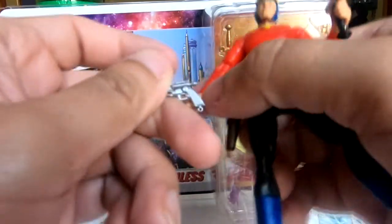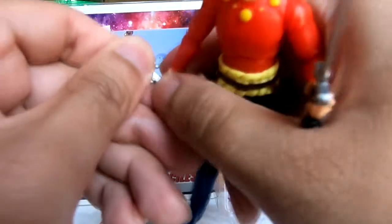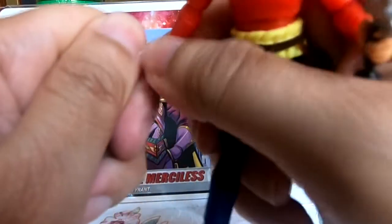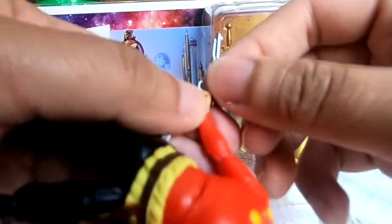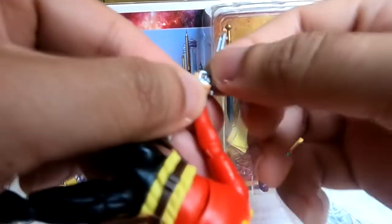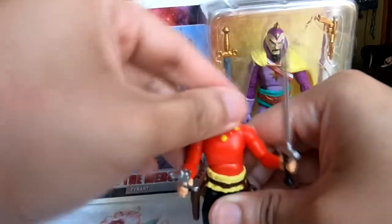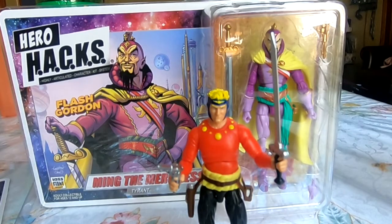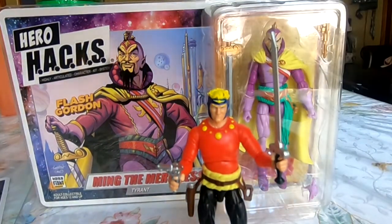Let's see if this is any easier — it has a flat end that we can just sort of wedge in there. I'm going to try to get his trigger finger in the actual trigger. There we go. We have him holding on to both his main weapons. He comes with two other spare hands, which are both punching fists, but I don't really care about those.